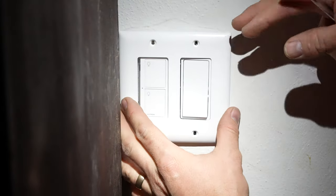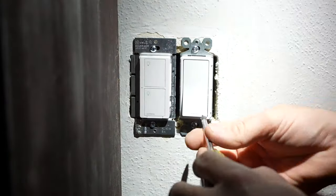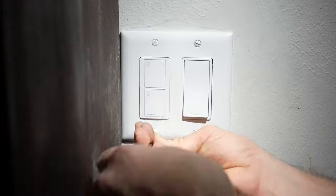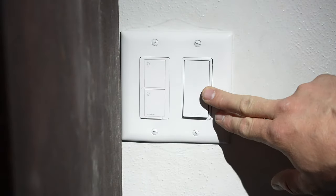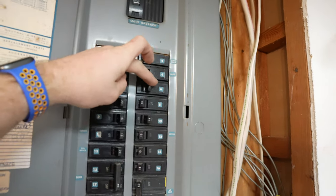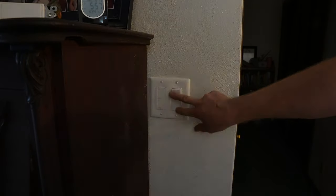Before we go too tight we want to make sure we have enough space for the cover to go back on, and if there's any tweaking to do, now is the time. There we have it — there's my light switches. Obviously this is the new one and this is the old simple one. Let's go ahead and kick the power back on and see how this works. I had two breakers to kick back on.